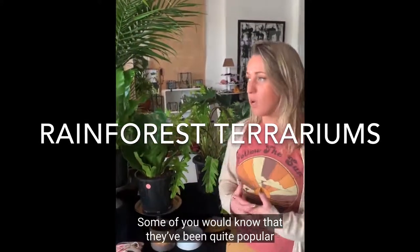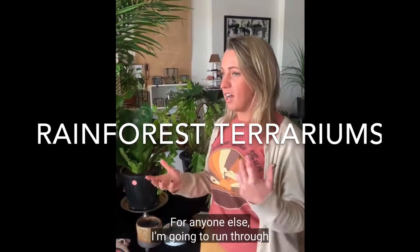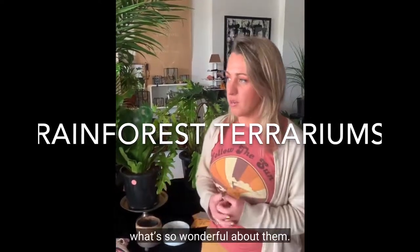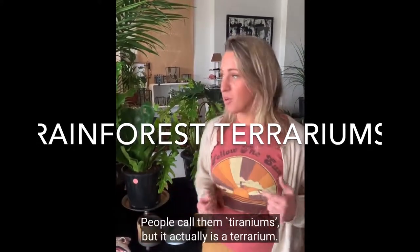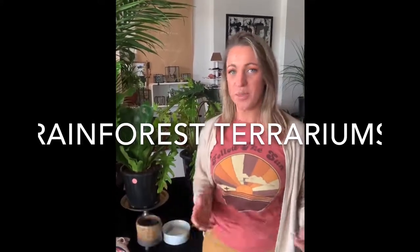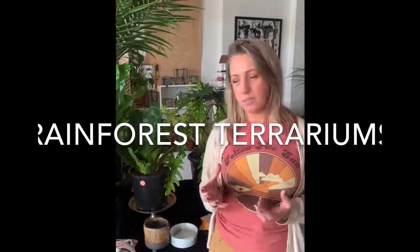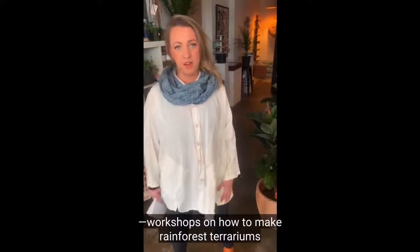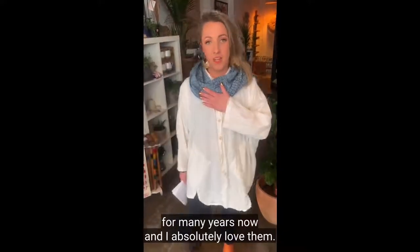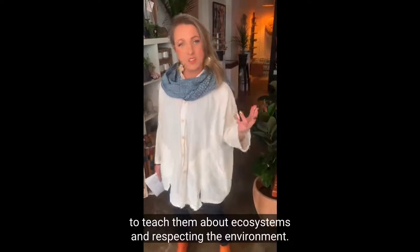Some of you would know that terrariums have been quite popular for many years now. Sometimes they can be pronounced incorrectly — people call them 'terraniums' — but it actually is a terrarium. It's essentially a mini-ecosystem that is inside a vessel. I've been running workshops on how to make rainforest terrariums for many years now and I absolutely love them.